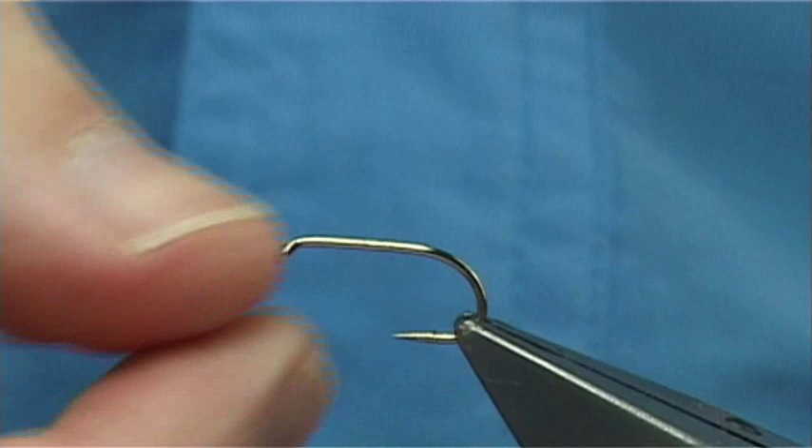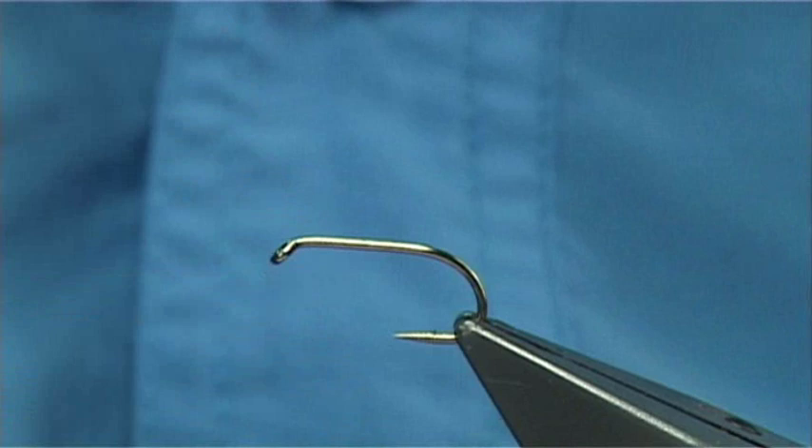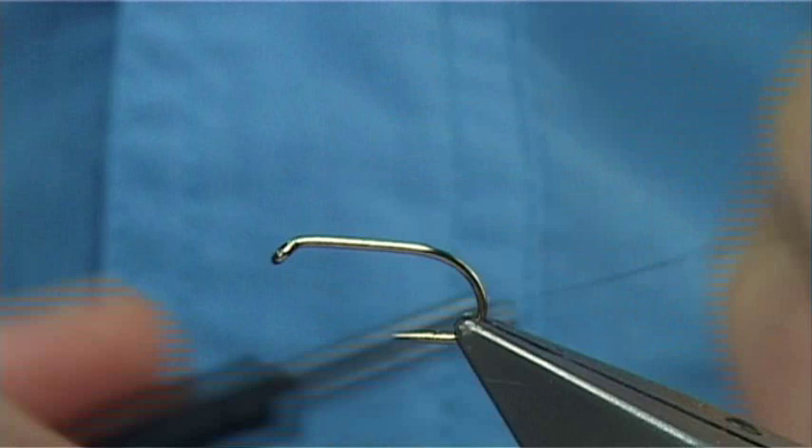The hook I'm using is a Kamasan B175, size 10. The thread I'm going to be using is black Uni-Thread. Now you could use a lighter colour thread — you could use an orange or yellow or something, just to go with the fly a wee bit. But to be honest with you, the black was the one I used in this fly.